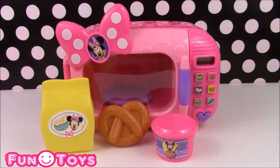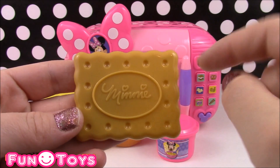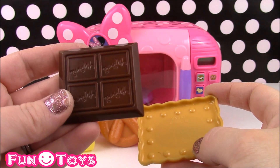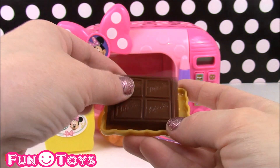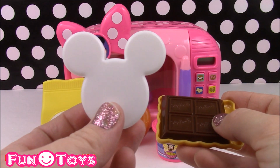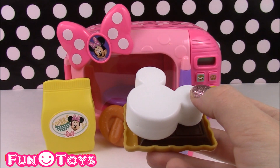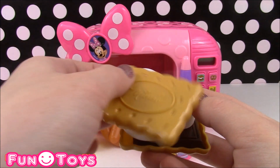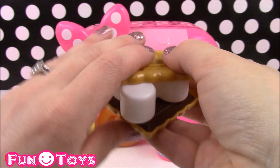And next comes the dessert — my favorite treat in this set. It is s'mores! It's a Minnie Mouse graham cracker with 'Minnie' written on it, plus a piece of chocolate with Minnie on it as well. Then it comes with this adorable Mickey Mouse ear marshmallow. And to finish up the s'more, we need another graham cracker to make a sandwich. That is a perfect dessert!